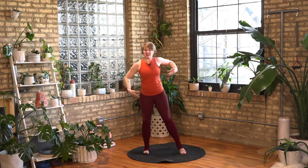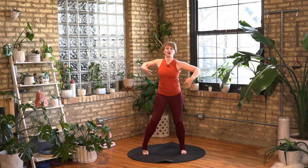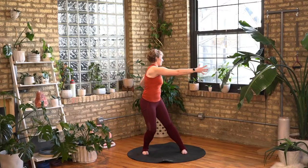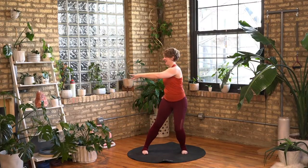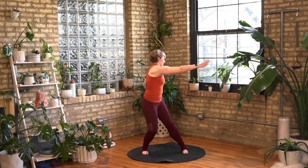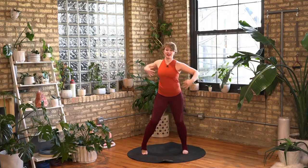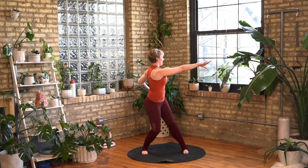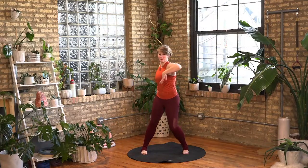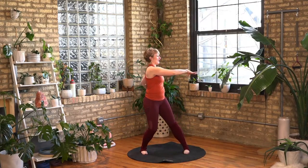Now we're going to take the right knee bend and reach across to the left and then alternate it. So we're just moving through our spine, moving and moving through our spine. Reach it across. Let's go for four more. Three. Nice, just gentle, juicy body movement. Two. And last one.